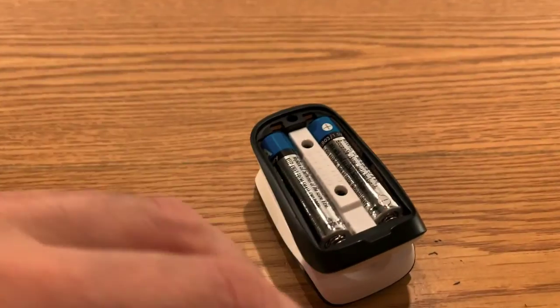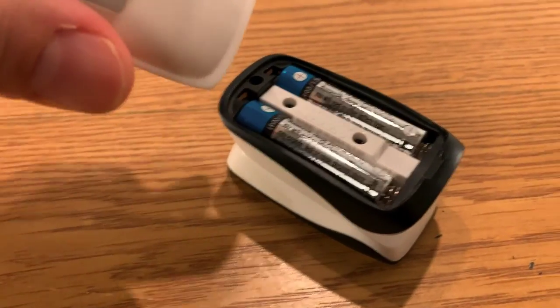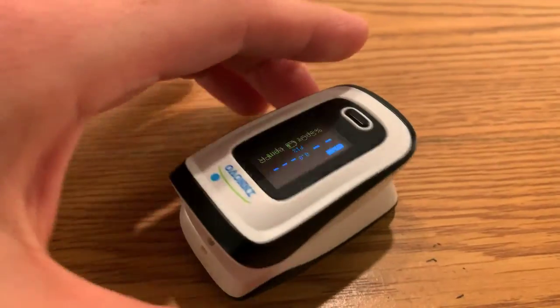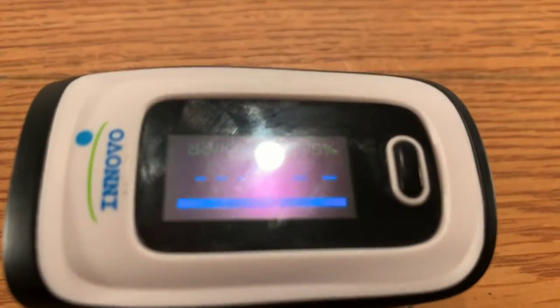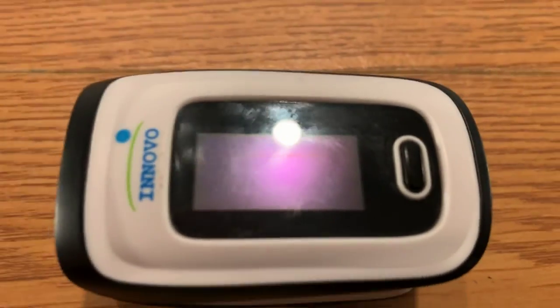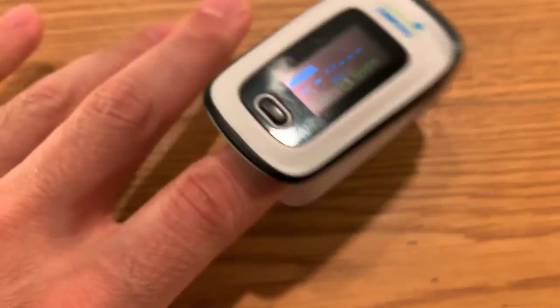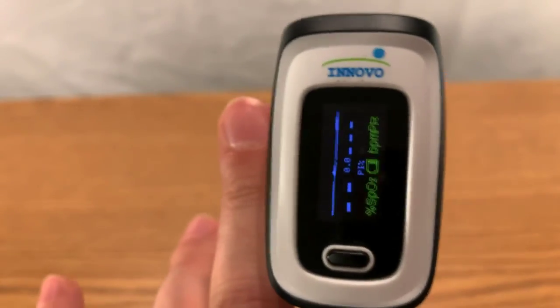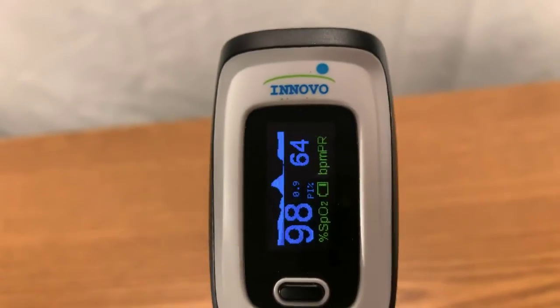Just to walk you through it quickly — the back comes up, and it takes two triple-A batteries. Let me put this back on. I think the screen timeout can be adjusted in settings. Let's see what happens when you stick your finger inside — it's been a while since I used this.